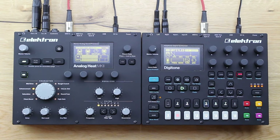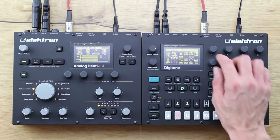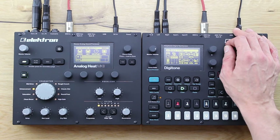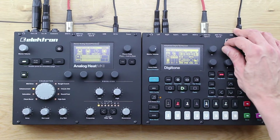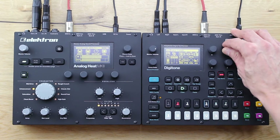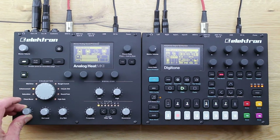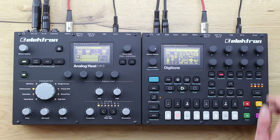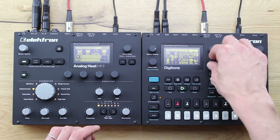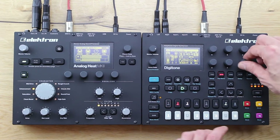Here are the key facts. The Digitone offers four individual FM synths with four operators each and eight voices in total. Instead of trying to reproduce a usually complicated FM synth structure, the Digitone offers eight algorithms — meaning the operator modulations are pre-patched. That makes the Digitone very powerful, because I'm a huge fan of easy usability and fast and effective workflow.